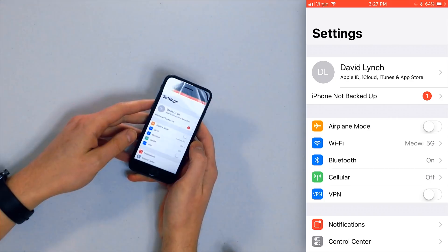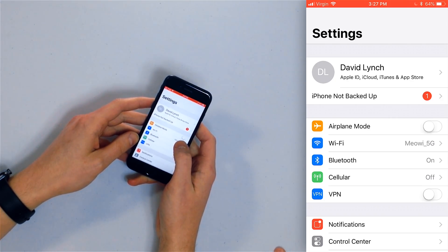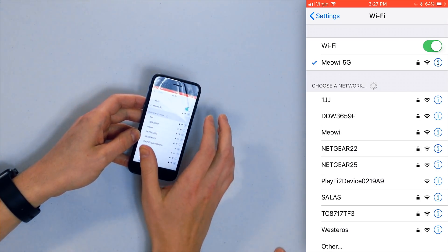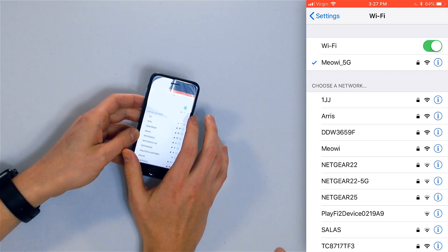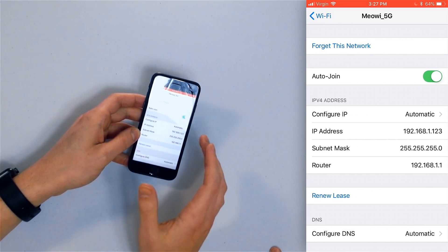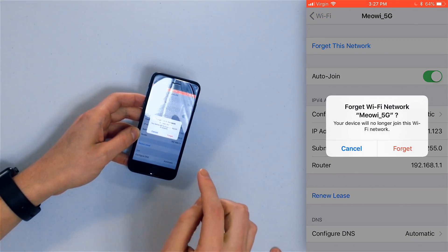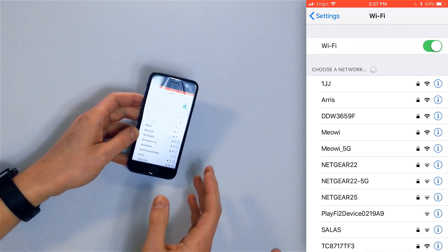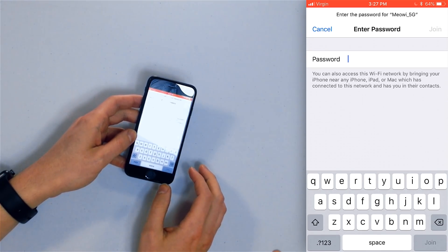If turning Wi-Fi off and on still isn't working, the next step is to forget your Wi-Fi network. Open the Settings app, tap Wi-Fi, and find your network. Tap the little blue information button next to it, and at the top of the screen you'll see 'Forget This Network' — tap it and tap 'Forget.' It's now gone. Under 'Choose a Network,' you'll see it again — tap it to reconnect and enter your password.